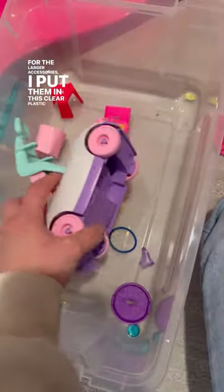I put this right next to my daughter's Barbie dream house, and for the larger accessories, I put them in this clear plastic tub. Really hoping this solution works because I got a Barbie girl living in a Barbie world.